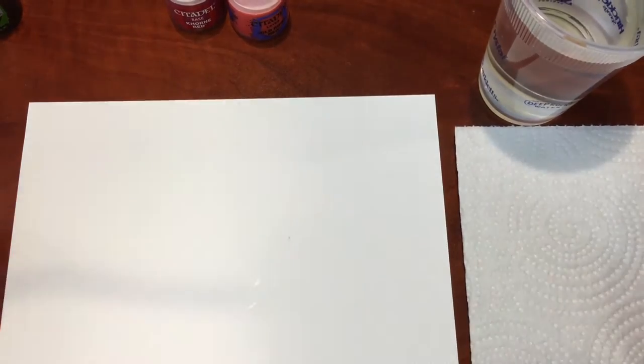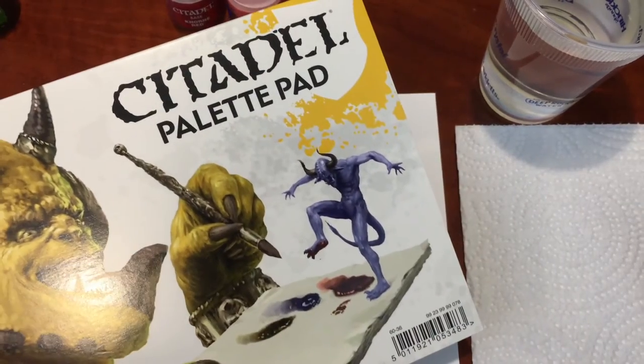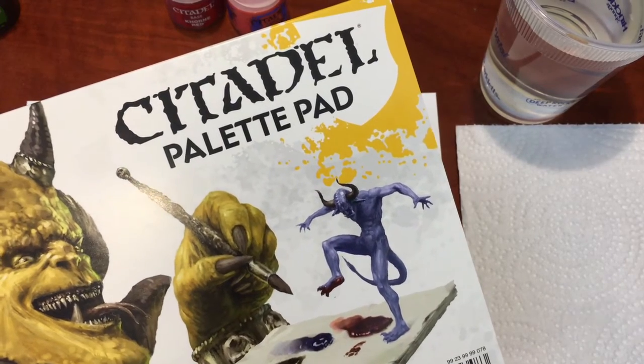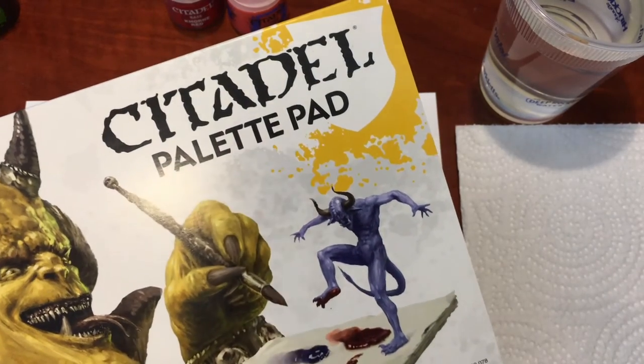I'm using the Citadel palette pad — I've been using it for a couple of weeks now and it's actually surprisingly pretty good. I'm using a fresh sheet today to keep everything clean, but the one I normally use is filled with globs of paint — just wonderful.